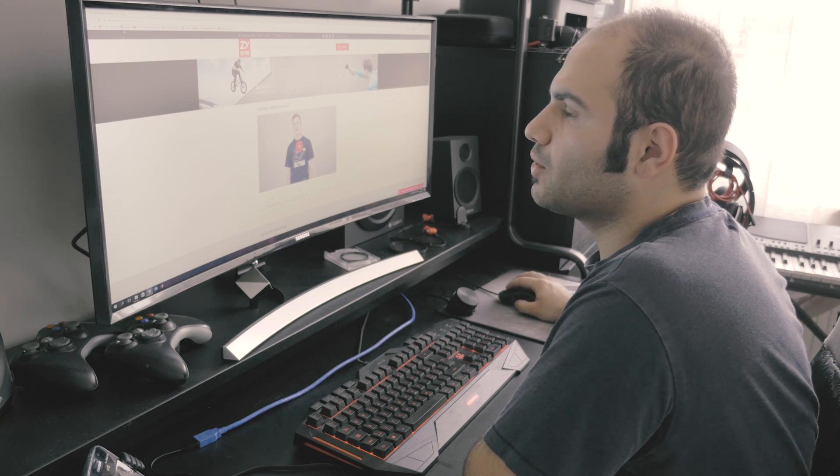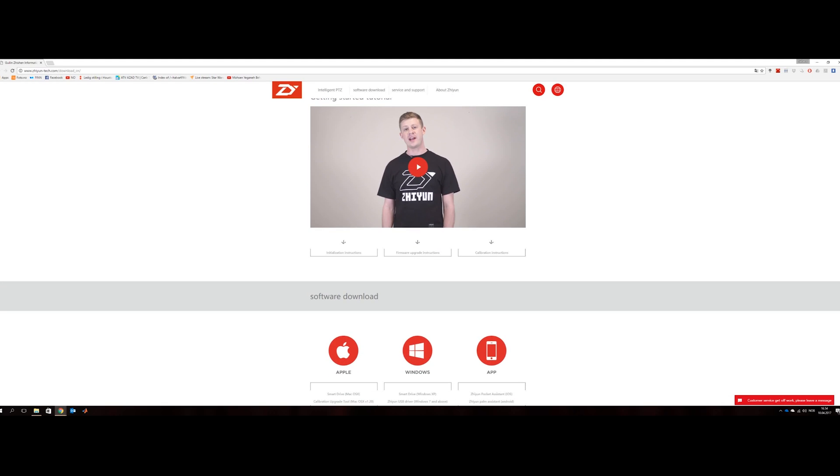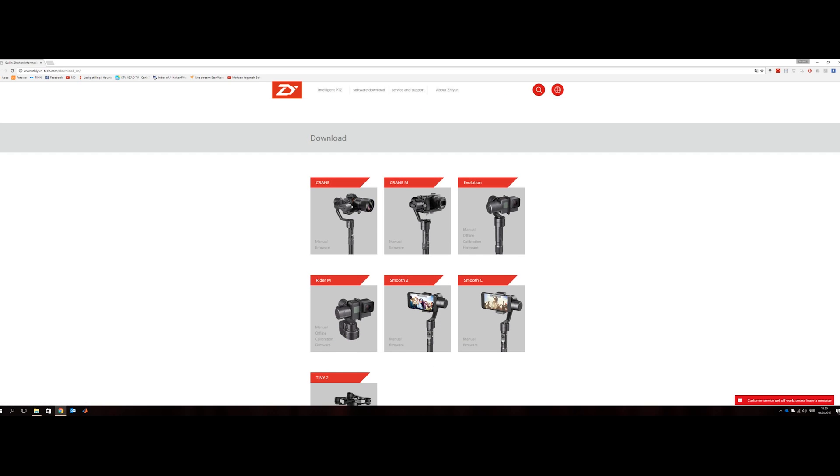So when you click on the link you will find this page. Just scroll down. First you need to download — if you are running a Windows machine you have to download these three files, and if you are running an Apple MacBook you can download these two files.